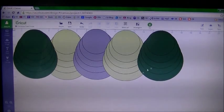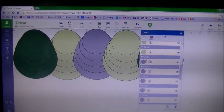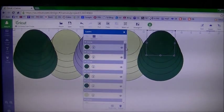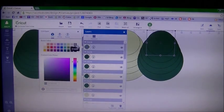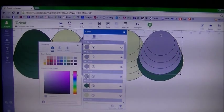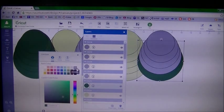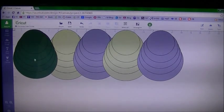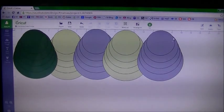I want one circle to be the same color as another, so I click on it, find it in my layer panel, and change it to that same armadillo color — that same purple. I'm doing this so I know what paper to insert on each mat. You can make each tree a different color, or do a gradient from light to dark green. Now I have three colors across my five trees.